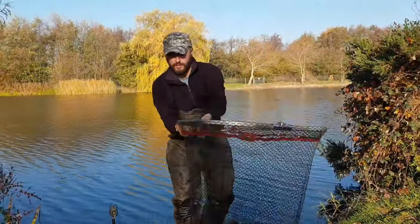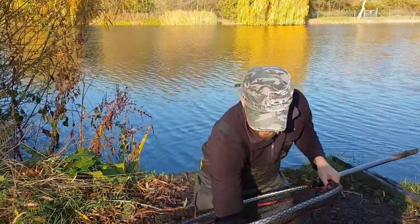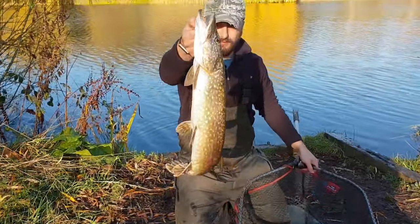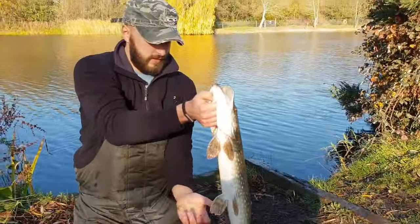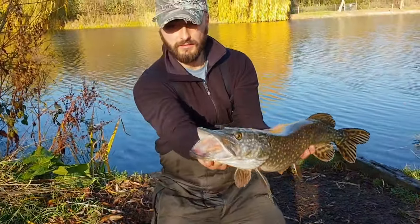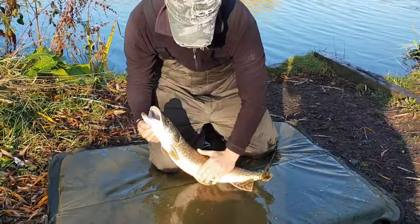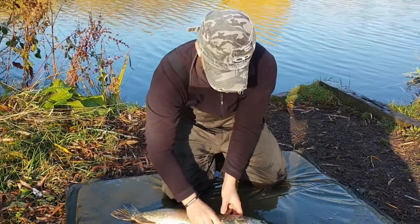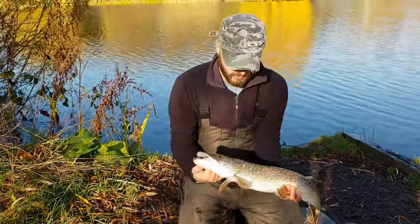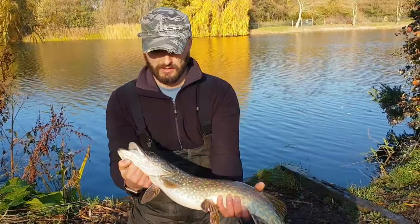Still not lunchtime yet and I had a little chuck about with the lure. Got this one in a western swim — another little jack, a lot smaller than the last, but still a lovely, great conditioned little fish. They all seem to be getting nice bellies on them, fattening up well. A bit lively still, this one — we're going to get him back in the water now and watch him swim off.